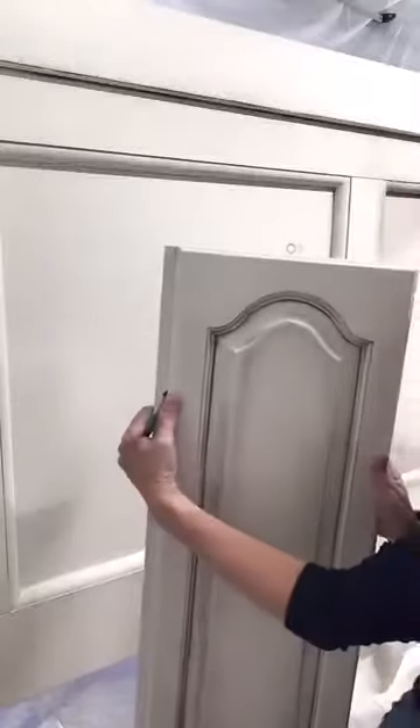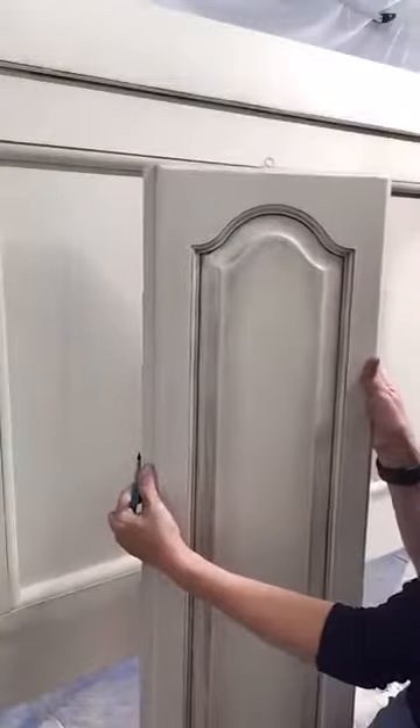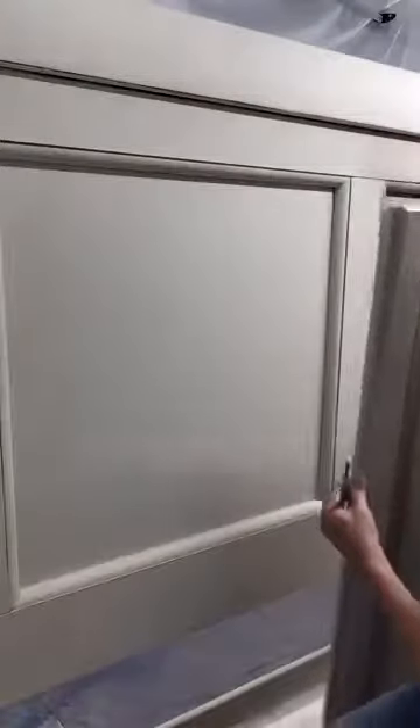It's Sandy with Urban Rebel Designs in Aztec, New Mexico, and today we're going to be creating a smoky eye look on this gorgeous, huge sleigh bed. My little customer came in and they picked the finish for this from one of my cabinet door samples, and this is what they picked, so this is what we are trying to recreate.